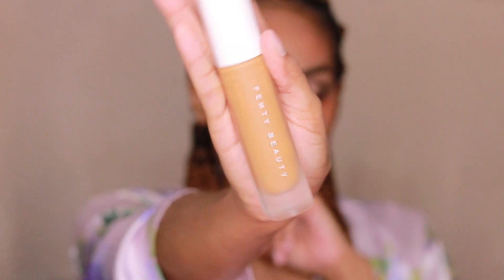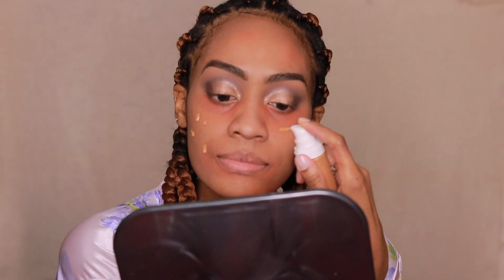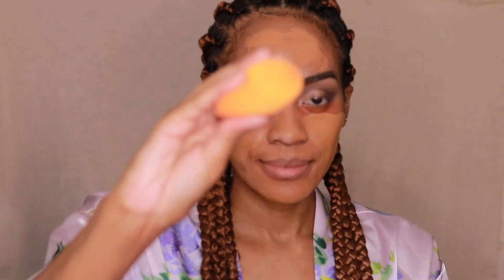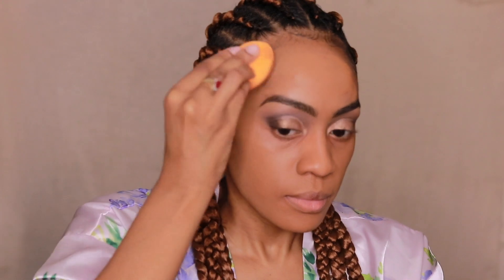You guys already know I am not switching up on this foundation. Since she added those new shades, 385 is the perfect match. This foundation is top two and it ain't number two — I'm telling you that right now. Just look at the finish. As I blend it out, it just looks like skin, and it looks and feels like skin. So lightweight, and you can always build on top of it for more coverage.